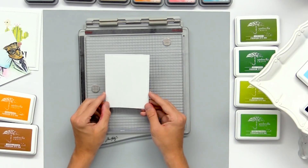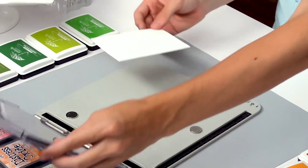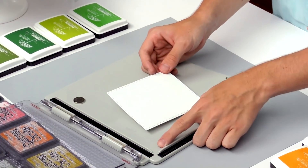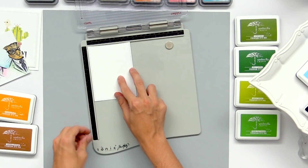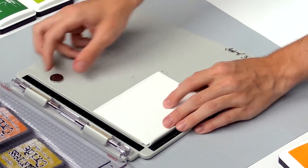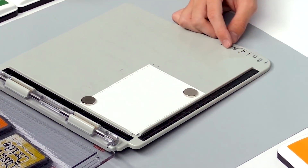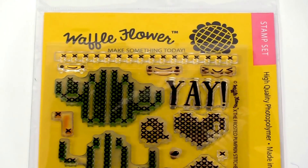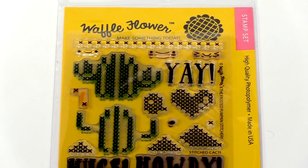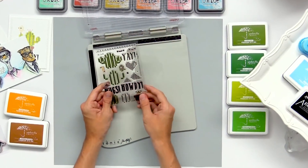I'm using one of these little stitched panels that you can die cut, and I'm going to line it up in the corner of my stamp positioning tool. Then you can magnetize it down onto the platform and that'll help it stay in place as you're stamping. I'm going to use this stitched cacti stamp set from Waffle Flower, but you can use any set. I like this one because it has all this stitching that you have to line up together on the card.